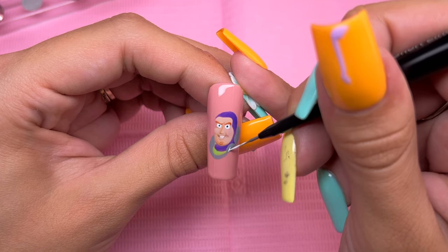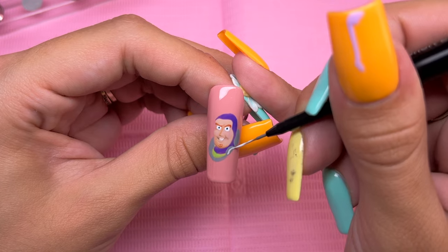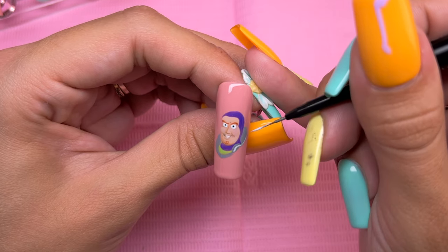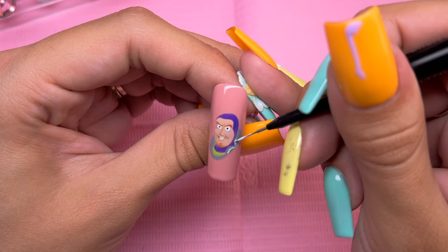Now I'm taking a slightly lighter shade of the gray I mixed for the highlighted areas of the metal parts. All of these areas will be blended into the darker shade of gray using the Slim Shady brush.